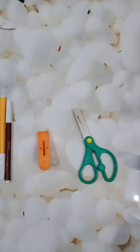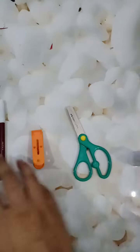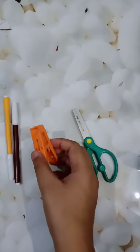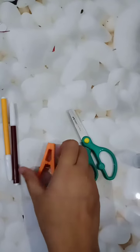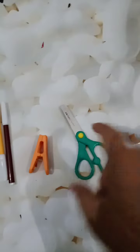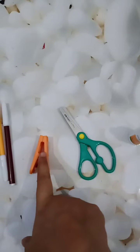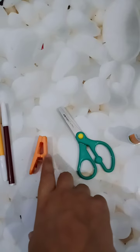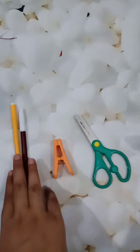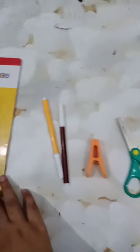Hello students, how are you? I hope you are all very good. Today we will do an activity — the name of the activity is Clothes Pin Puppet. The required materials for this activity are fabric, wool, scissors, cloth pin (you can take plastic or wood), some sketch colors, and scrap paper.